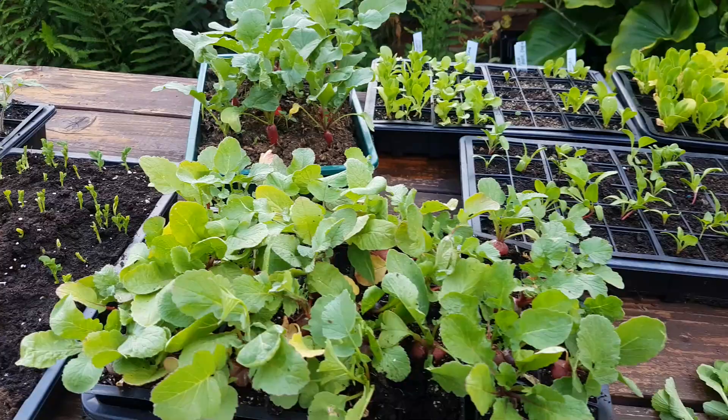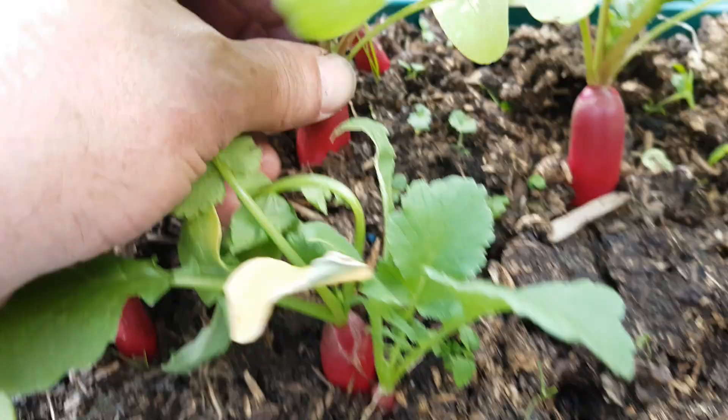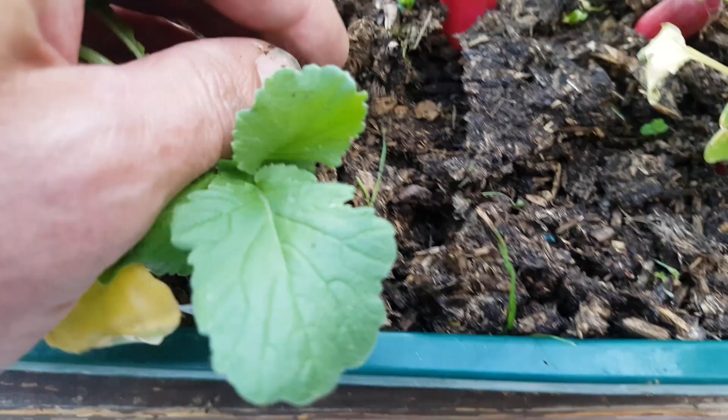I'm really pleased with how these have grown. I just wanted to show you this: the perceived wisdom is that not many seeds will grow well in fresh horse manure, if any grow at all. And these French breakfast radishes were sown directly into horse manure — fresh horse manure. When I say fresh, I mean if it was any fresher it would still be in the horse! You can see that more than 90% of them germinated and they've all grown really well, sown directly into warm — well, steaming actually — fresh horse manure.